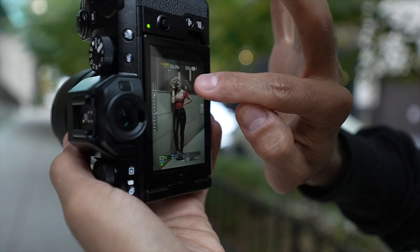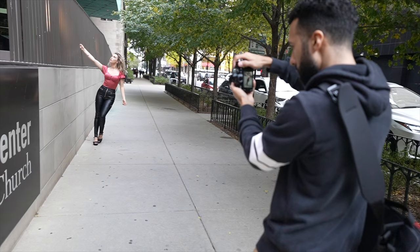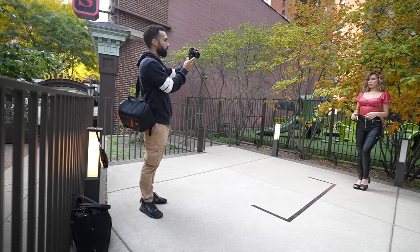The X-S10 was performing beautifully in autofocus with the 16mm f/1.4 and the 35mm f/1.4, but with the 56mm f/1.2 things started to slow down a little bit — but the images, oh my god, they're beautiful coming out of that setup. I keep it honest on this channel and say the things I don't like about a camera regardless of brand.